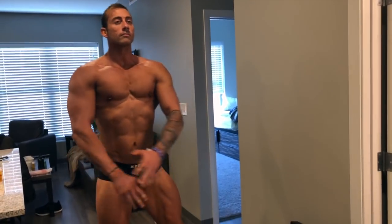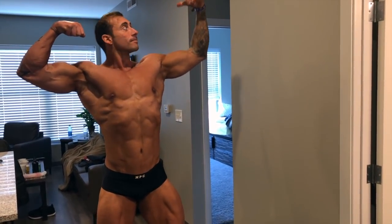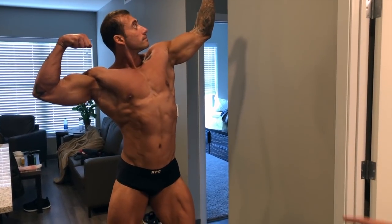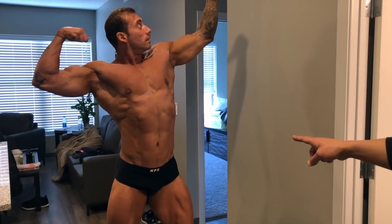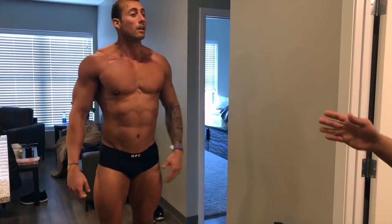Front double bicep. Can you bring the abs vacuum more? Let's do it again from the front double bicep.